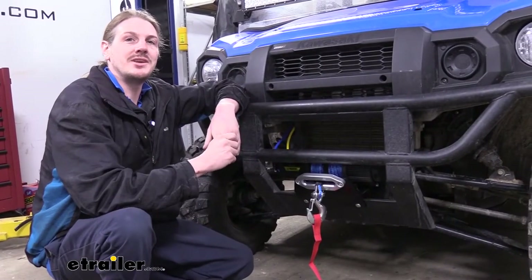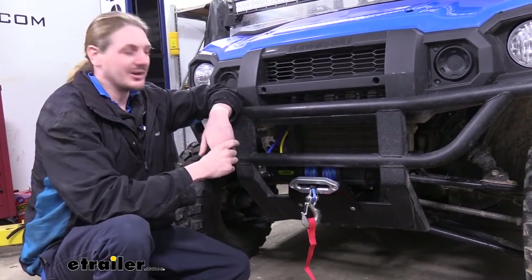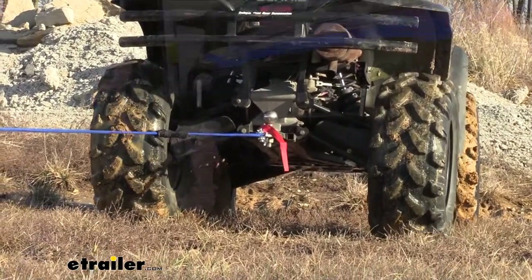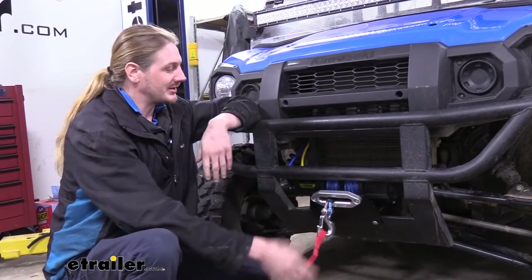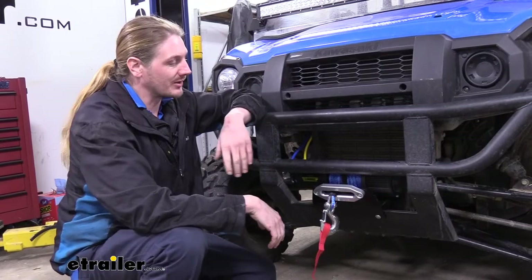Having a winch on your UTV and ATV has plenty of situations where it can really be a huge time saver. If you get stuck in your ATV, you can pull yourself out. Or if you're out with one of your buddies messing around and they get stuck, you could pull them out. You could also use it to get some work done because your winch does have a lot of power — you can use it to pull things you wouldn't be able to do by yourself normally.